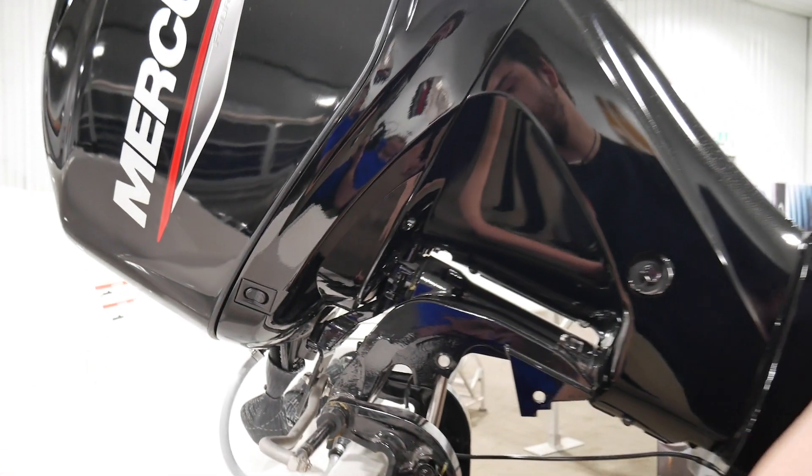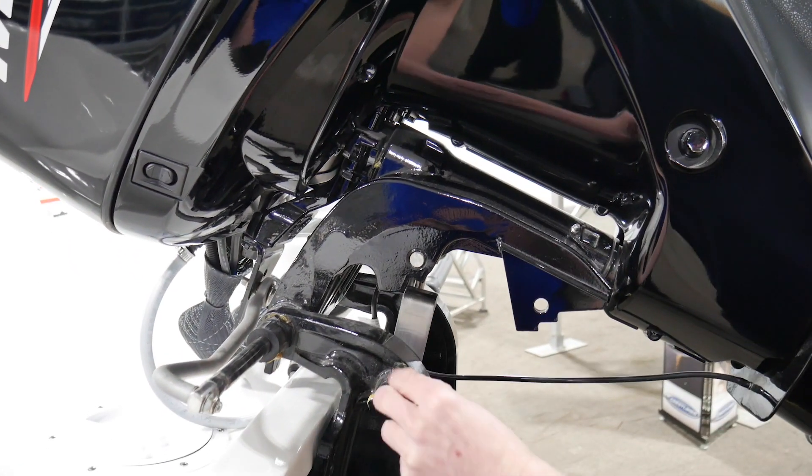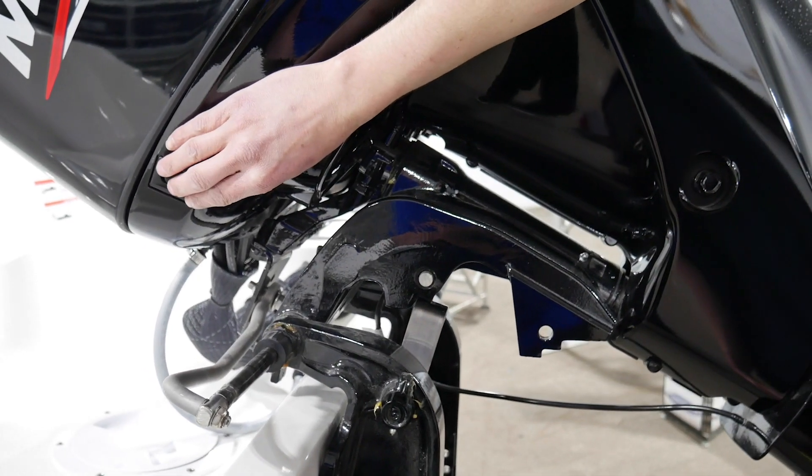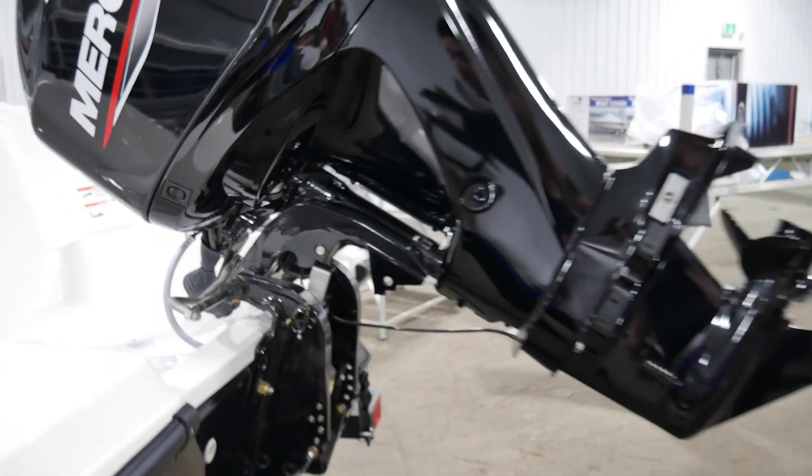And you have a trim lock here. You push in the trim lock and come all the way up until you see this notch here. And you'll trim it down until it locks. Now it's ready for travel. It won't bounce around.